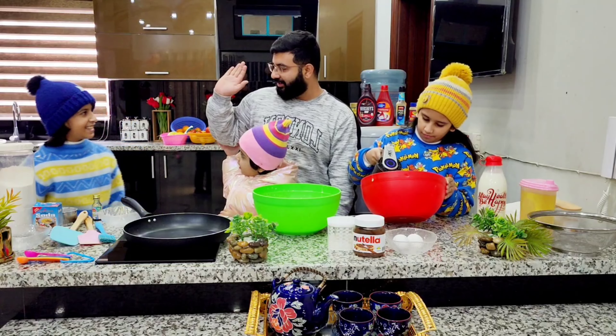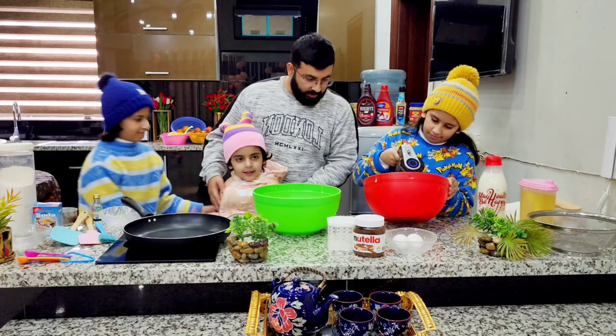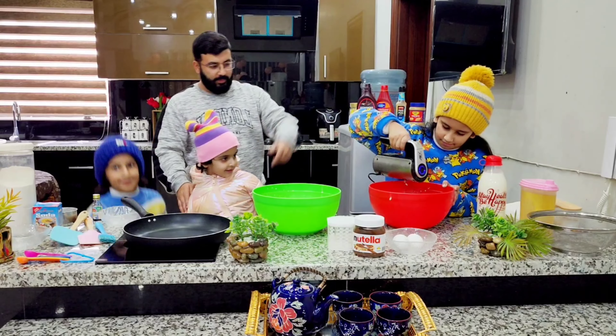Appa is mixing. Yes, very good! Appa is mixing. See, now Appa is mixing.